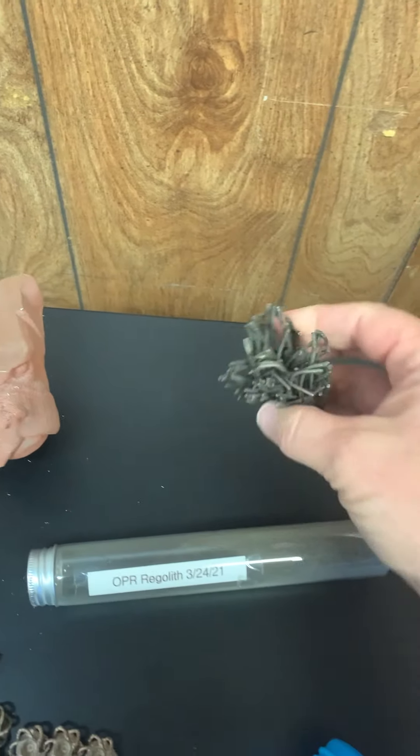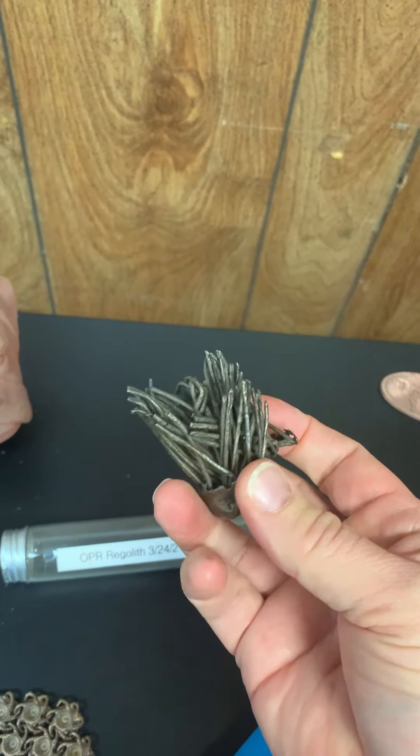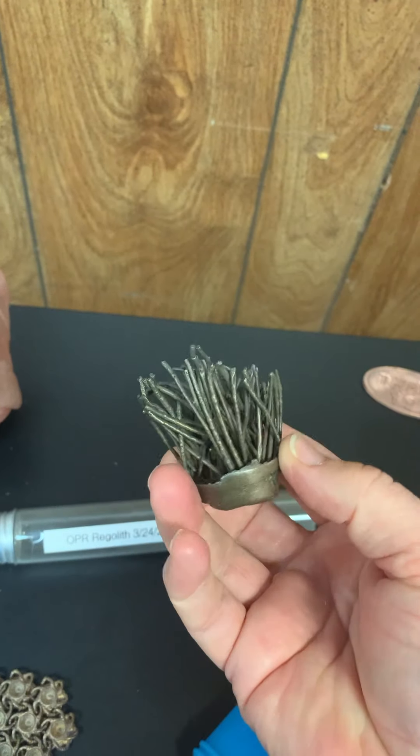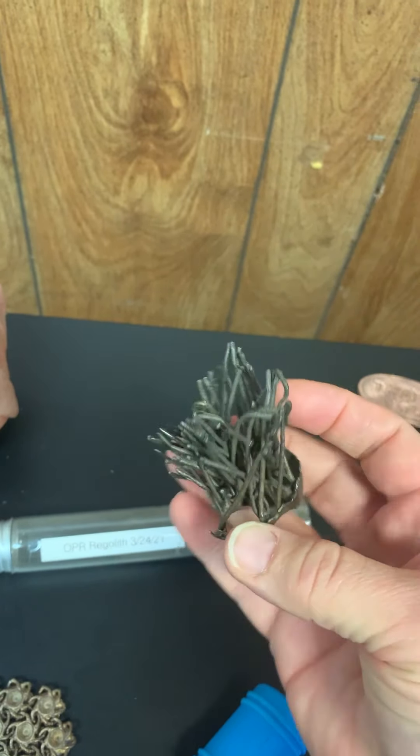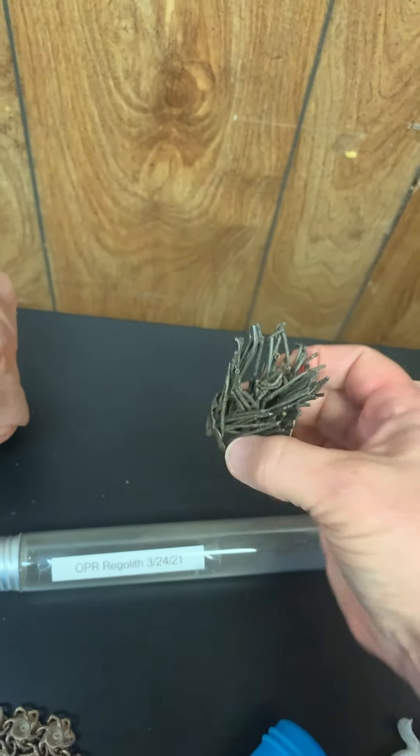And this — what is this crazy conglomeration? This is pieces of filament put in a cup and run through the de-bind and sinter cycle, and this is how they turned out. I think it's a pretty cool piece of art.